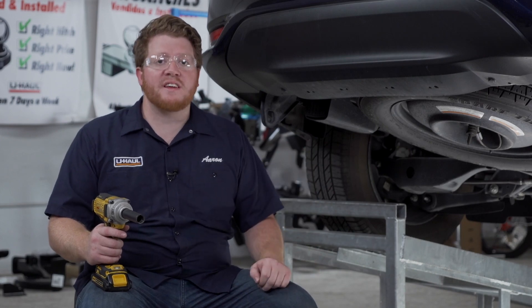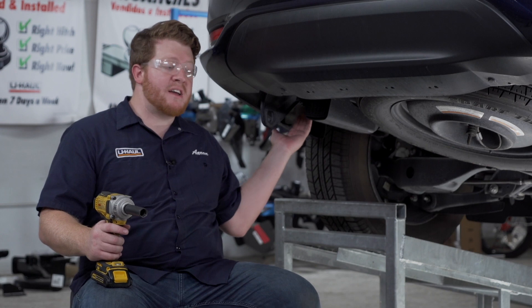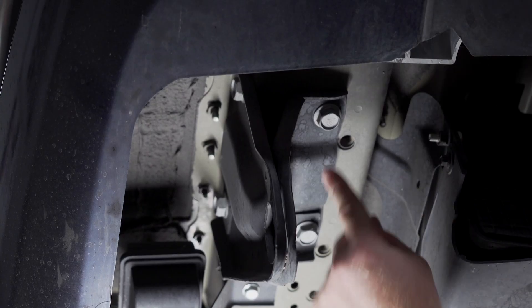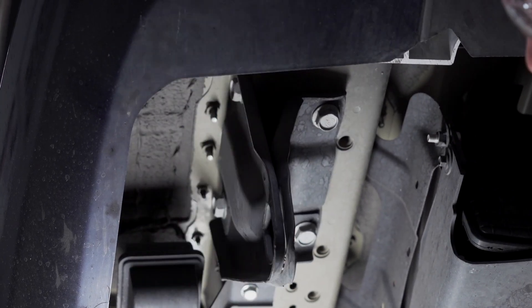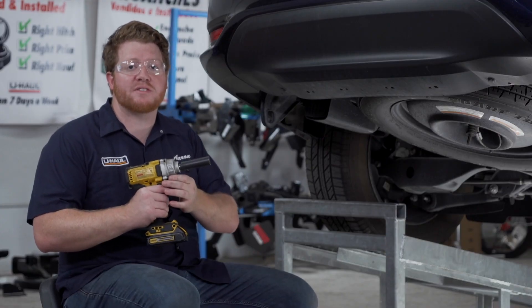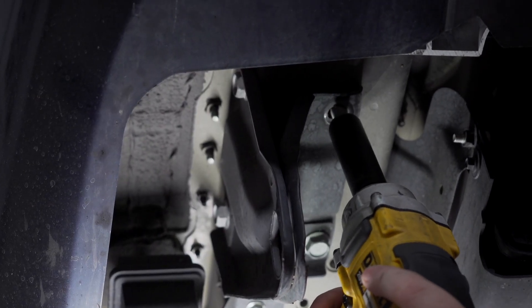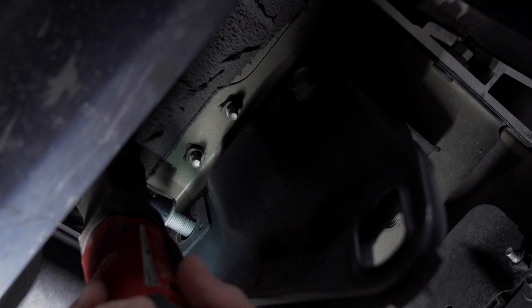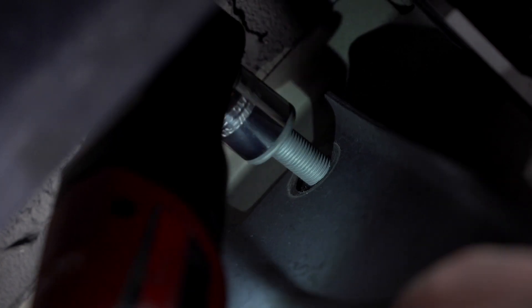Now that we have our wiring plugged in, we're going to continue with our hitch installation. On our driver's side, we're going to remove the tow hook located right here. It's held in by two bolts on the bottom and two bolts up on the side of the frame. We're going to remove those using an 18-millimeter socket. This will not be reinstalled.